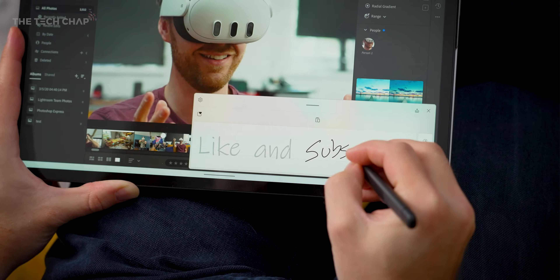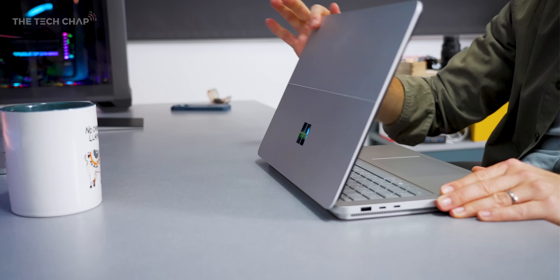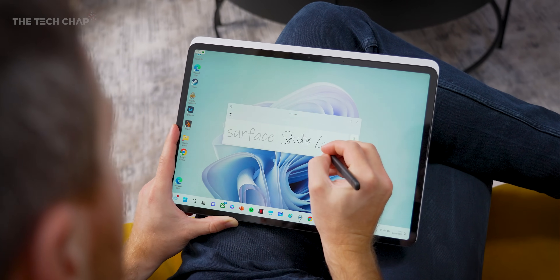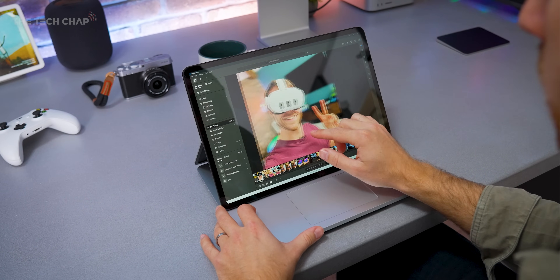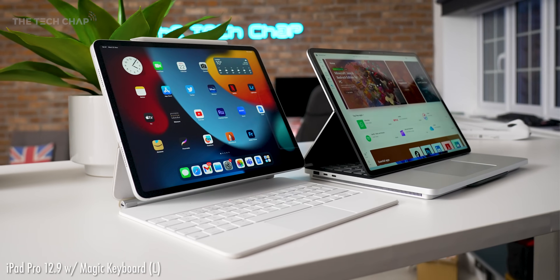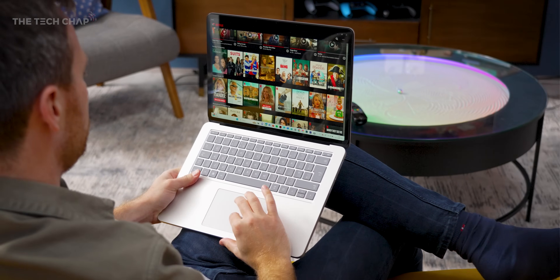If you do enjoy this review, a cheeky little like and subscribe would be lovely. So, like the original, the Laptop Studio 2 is a two-in-one convertible, only cleverer this time. The extra hinge behind the 14.4-inch touchscreen lets you tilt to three magnetically held positions — you can use it like a regular laptop, or in tablet mode, or studio mode, where it sits angled in front of the keyboard and becomes a kind of digital easel. And if you go for the optional Surface Slim Pen 2, which is charged and held by some very strong magnets here under the front edge, the whole thing just encourages you to be creative.